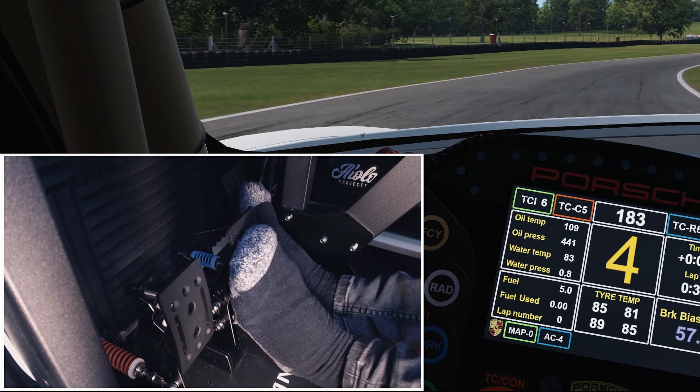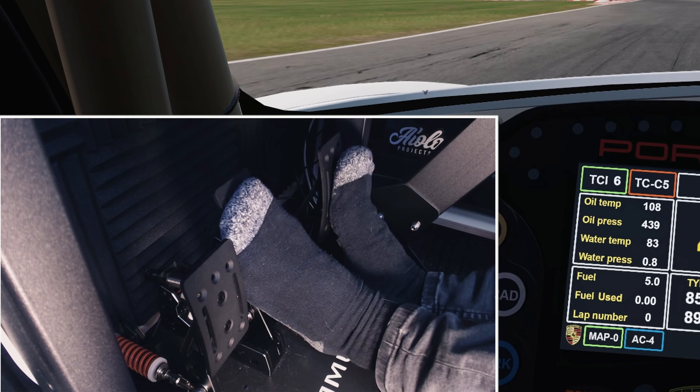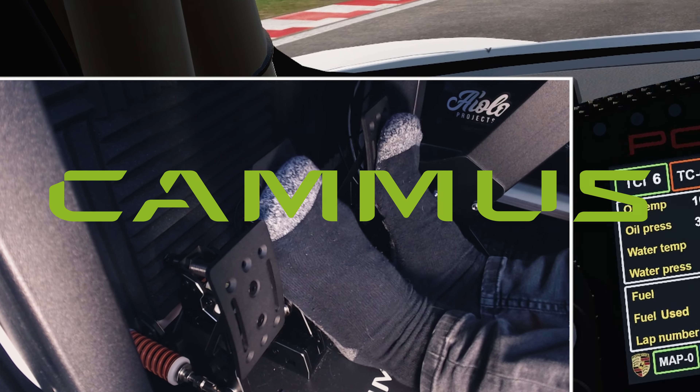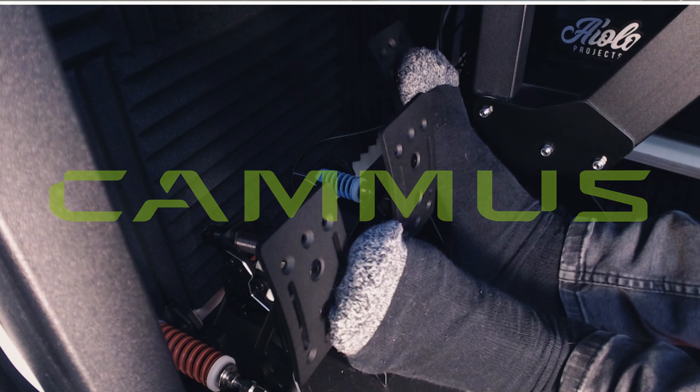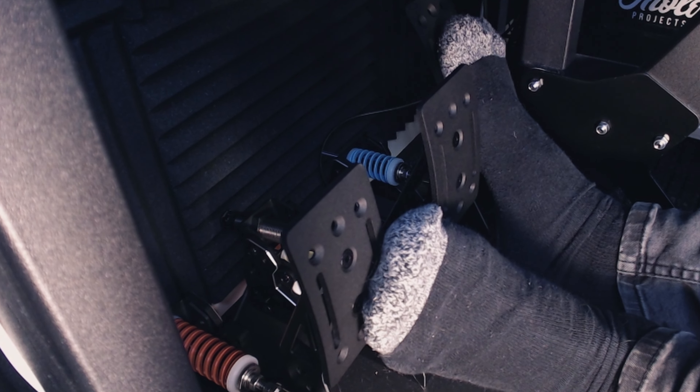Before that I just wanted to be transparent and say this is a sponsored video from Camus. I bought the pedals with my own money, but I got a great discount on them. This will not affect my way of reviewing these pedals.